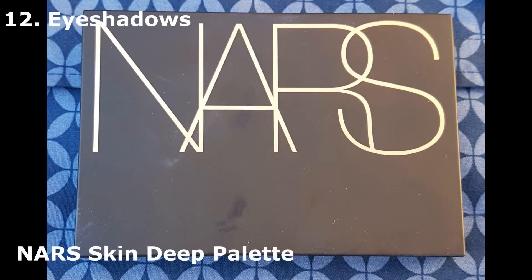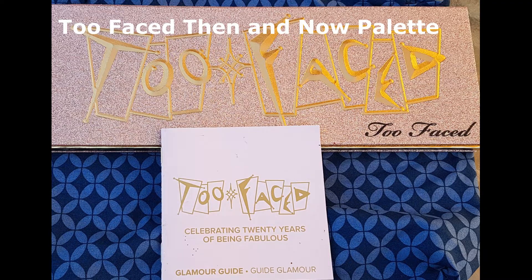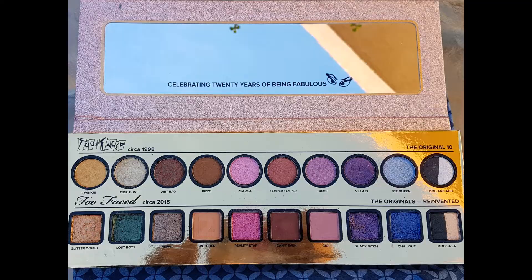For my first color I'm using the NARS Skin Deep palette — the lightest matte color — and I put it underneath my eyebrows to accentuate that area a little bit. I press on the powder and then go in a back and forth movement. The second eye palette is by Too Faced — the Then and Now palette for the 20th anniversary. It has very nice colors, both shiny and matte, and I love the textures. I'm going to use an intermediate transitional color — not too light, not too dark — going into my crease back and forth.